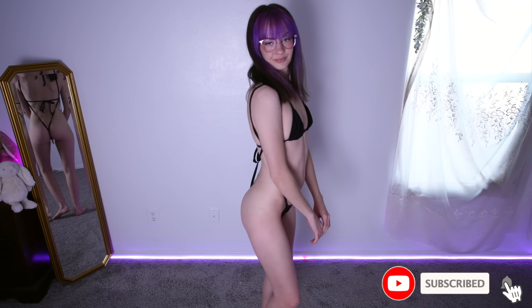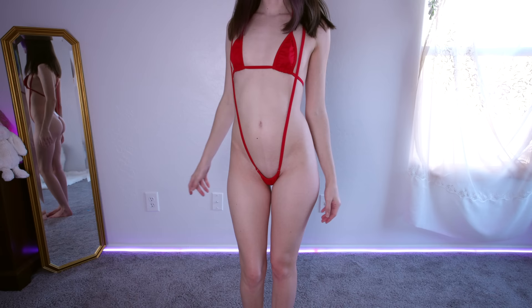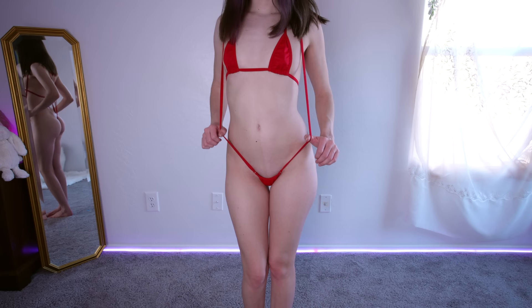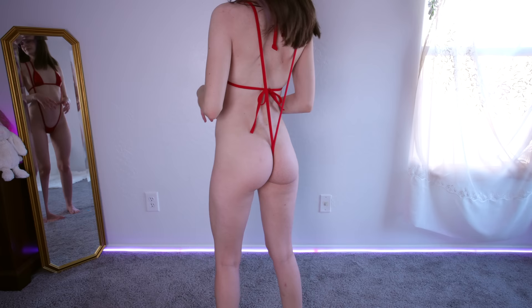Ooh, a bright cherry red. I think the red slingshot — I know it's a micro slingshot bikini — but I think the red makes it feel like lingerie. This one comes up a little higher, it covers a little bit better on the front, and I just love this deep red color. The curve of my back is very pronounced. It leaves quite the gap here. I love these micro slingshots.